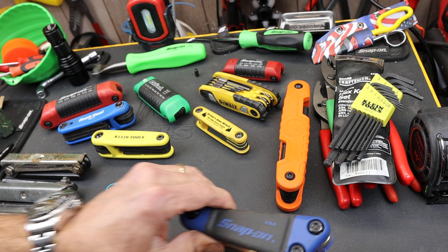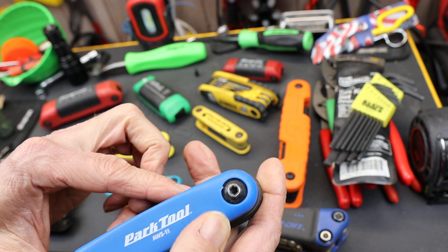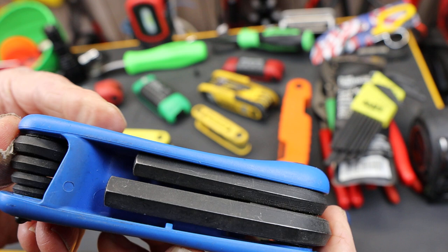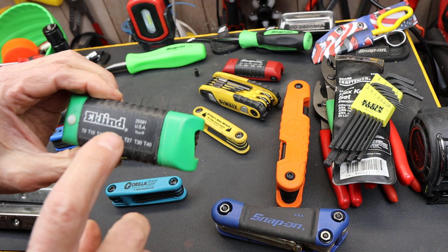So what gives? Here's a Snap-on, probably a rebranded Eklund — USA. Park Tools, probably USA, doesn't say. And that's another one that's got me worried. Where's the USA on this? If it is USA, why aren't you telling me? Snap-on, rebranded Eklund again, probably USA. Here's the Eklund — USA.